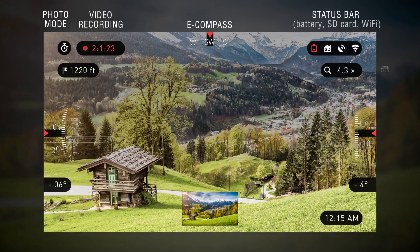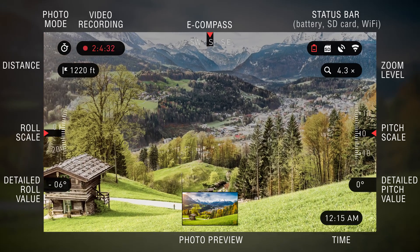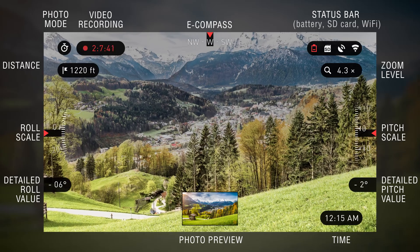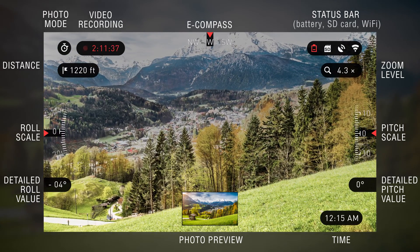The home screen will show a tremendous amount of information including the photo mode, pitch and roll values, zoom level, the current time, as well as battery, Wi-Fi, and GPS status.